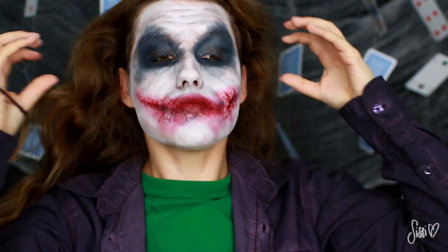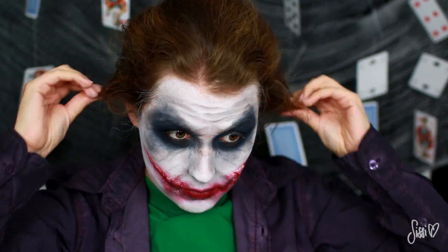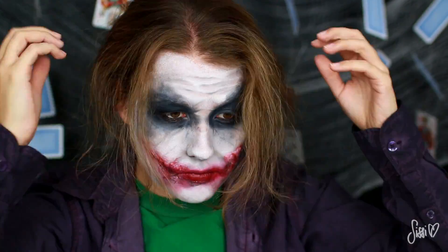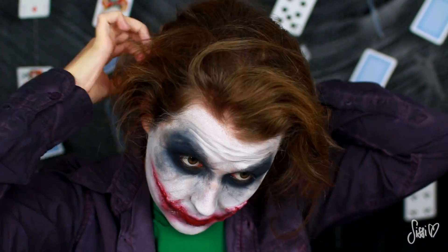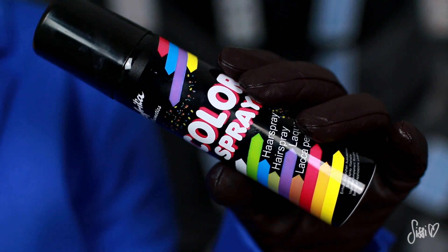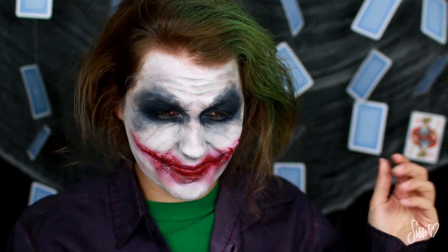Machen wir weiter mit den Haaren — die könnt ihr natürlich tragen, wie ihr wollt. Ich wollte den Look vom Film so ein bisschen kopieren. Deswegen habe ich meine langen Haare hinten im Nacken zusammengeknotet, vorne die kürzeren wieder rausgezogen, alles verwuschelt und letztendlich meine Haare auch grün angesprüht — natürlich nicht vom Ansatz ab, denn das Ganze ist schon ein bisschen rausgewachsen.